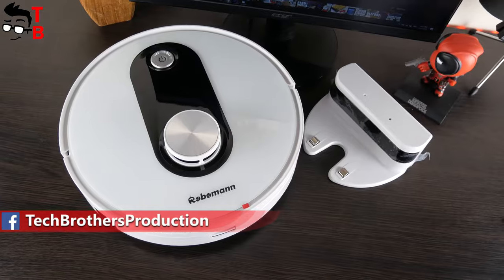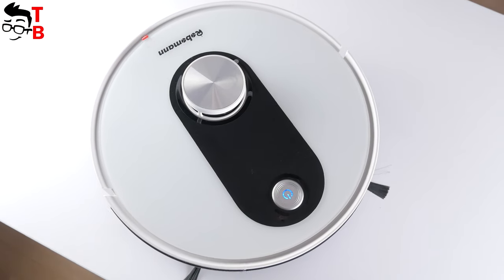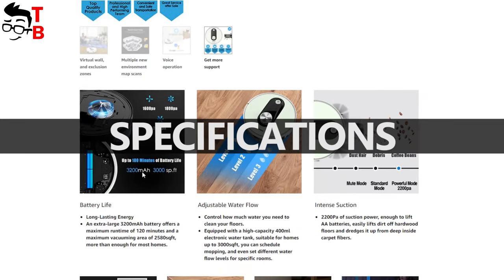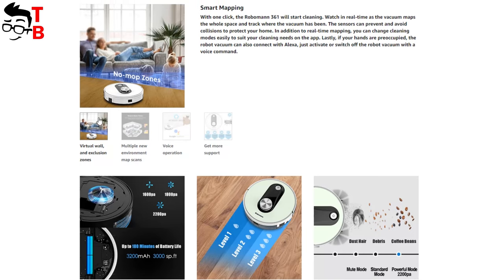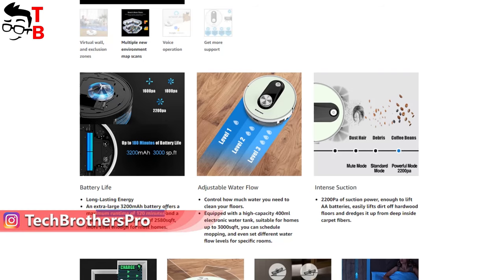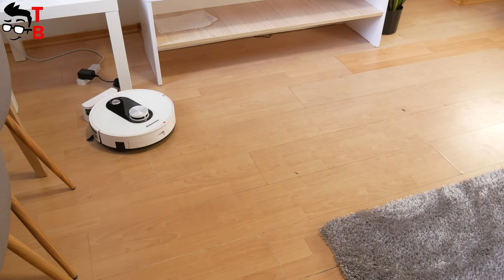Roboman 361 looks very good. To be honest, I am a little surprised that this budget robot vacuum cleaner has very good build quality — it looks more expensive than $250. Roboman 361 also has good specifications. It has a maximum suction power of 2200 Pa, and in the app you can change the suction power from 1600 to 2200 Pa. The next feature is smart mapping — you can set virtual walls and exclusion zones in the app. Roboman 361 supports Google Assistant and Alexa voice control. It is equipped with a 3200 mAh battery, and the manufacturer promises 120 minutes of battery life on a single charge. When the battery is low, the robot vacuum cleaner automatically returns to the charging base.